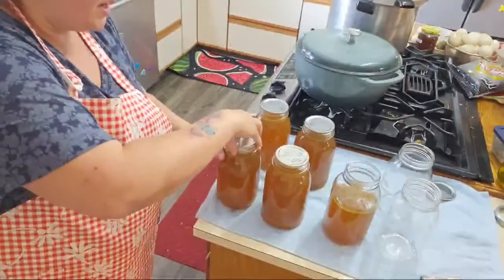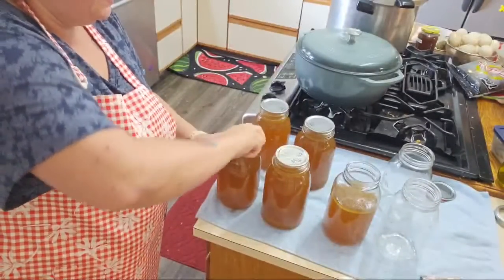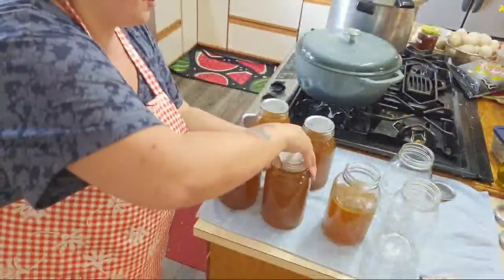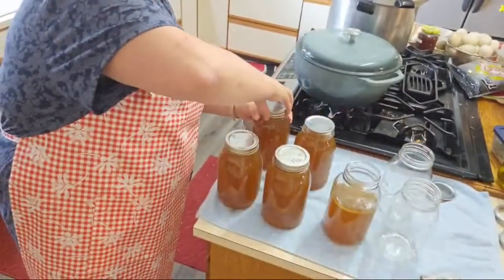We put the lid on there, and then we have our canning ring. You're going to twist it fingertip tight — you don't want to bring out your inner Hulk and crush the thing, but you want to twist it until you can no longer twist it.